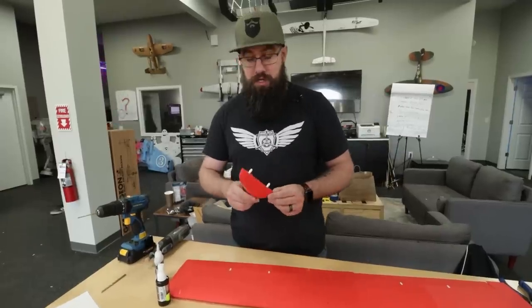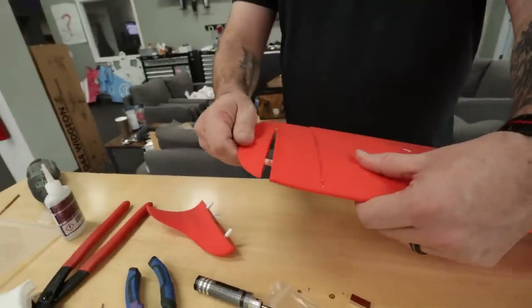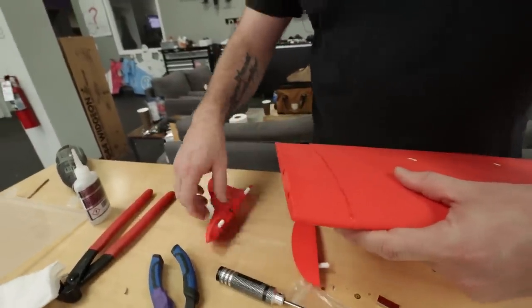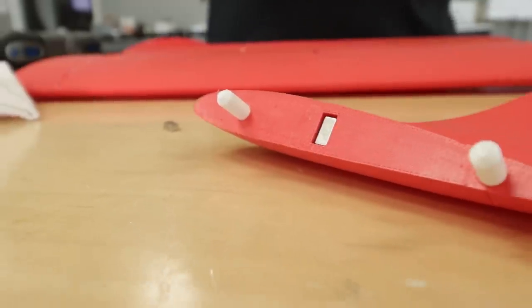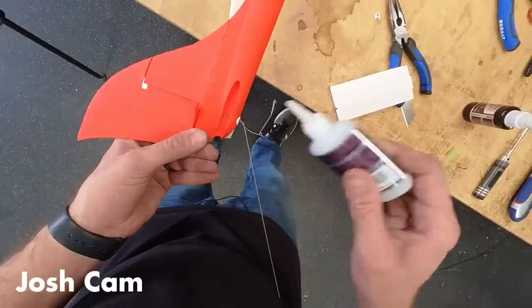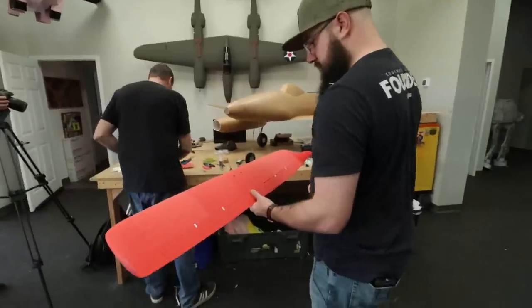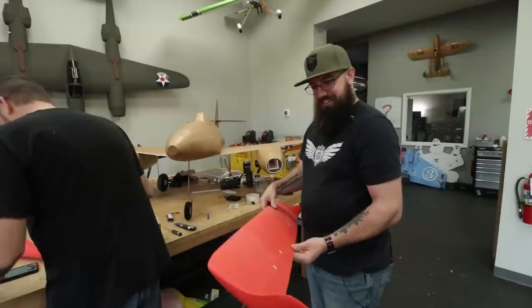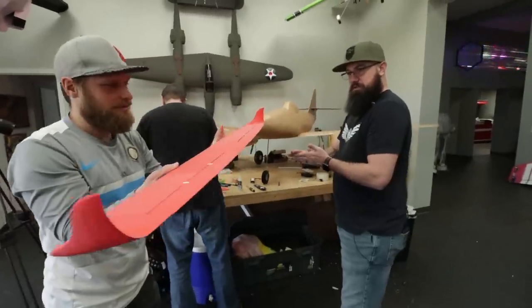One cool thing about this model is it has swappable wing tips — depending on the style of flying you want to do, you have these winglets and also normal wing tips. We're putting magnets in, and then it has dowels that hold them in place. Now that the wing is pretty much done with just a few things to polish up, let's check out what Josh is doing. It looks great — and this is my first thing I've ever done with 3D printed planes!